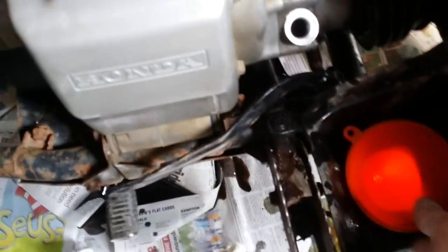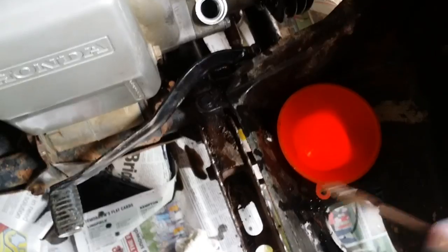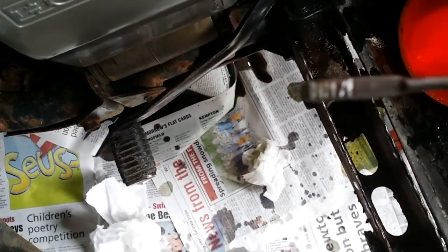It looks like we got away with it. It's on the full mark at the moment, and there's not a lot left in the oil can. It's worth noting with this bike you do need a funnel — a lot of bikes you can get away without it, but where the gear stick is on this one it does require it. You measure the oil on this bike by not screwing the dipstick in at all, just dropping it straight in. It's almost bang on the full mark.